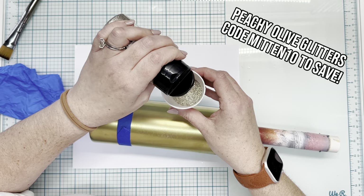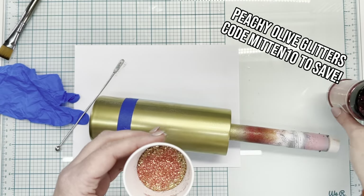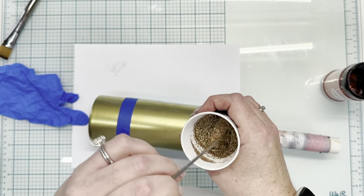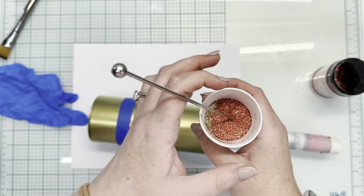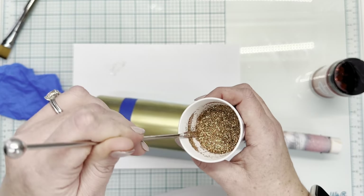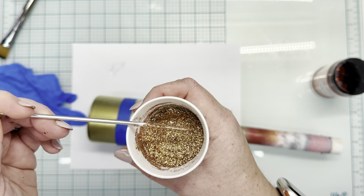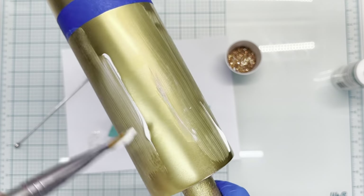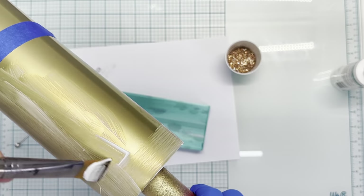I'm going to make up a glitter mixture here. This is Franny, Goddess, Denmark, and Pecan from Peachy Olive Glitters. I didn't measure, I just kind of added as I saw fit. I was trying to bring in the elements from the cabin decal we're going to be using — there's a little bit of burnt orange, some ivory, some gold, some brown — just trying to emulate that into glitter form. I'm going to use the Tack It method for this.